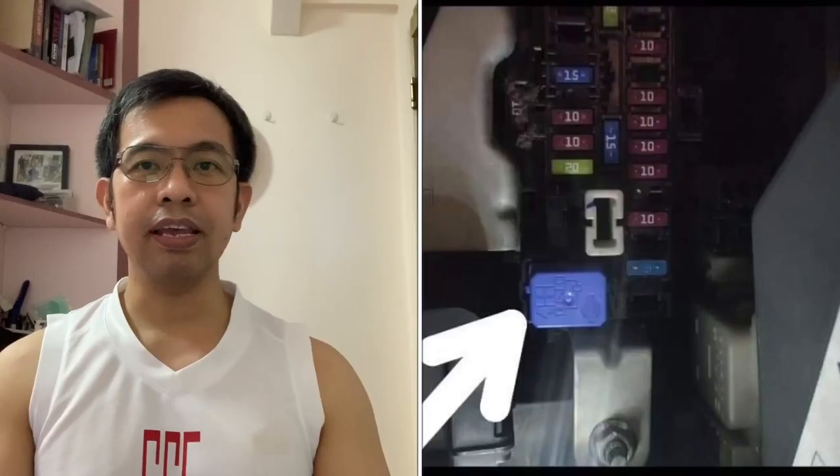Hi! Welcome to Mr. Romeo DIY TV. So ang pag-uusapan natin ngayon ang location ng mga fuse box ng NB350.